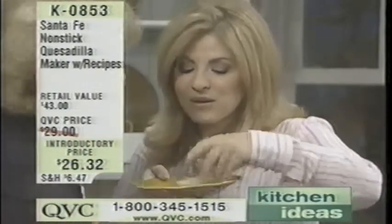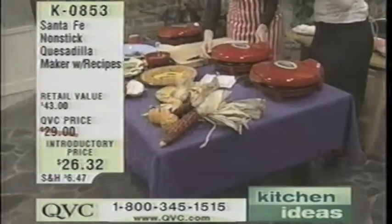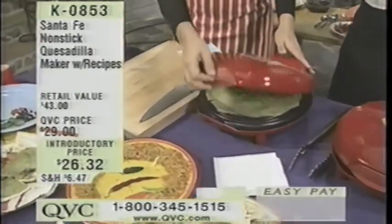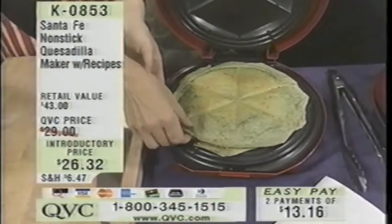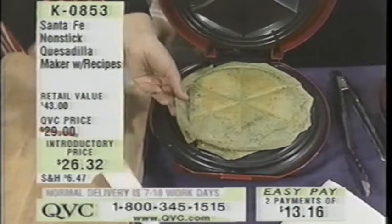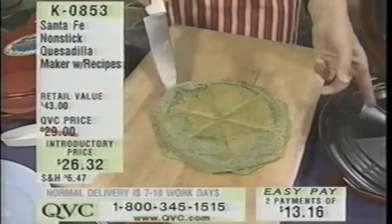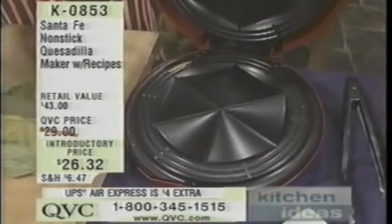My job is to talk, but I can't. I'll demonstrate what you eat. This is yummy. So this is the Santa Fe Quesadilla Maker, and what I love about it is that quesadillas are so popular, and what it does is it makes perfect little quesadillas. All you do is slide them out — notice this non-stick interior. It's really easy to take right off, and it makes a little triangle so that you can cut them really nicely.